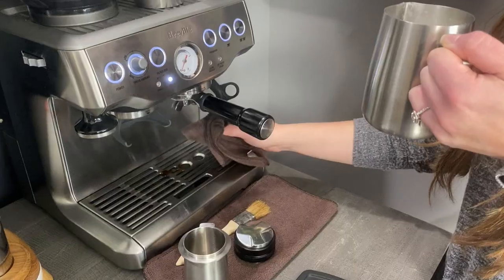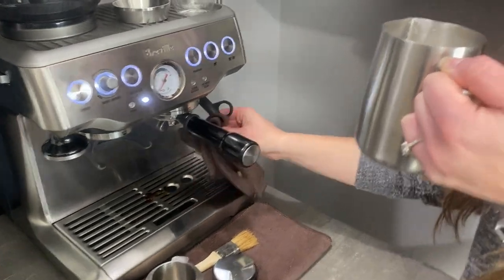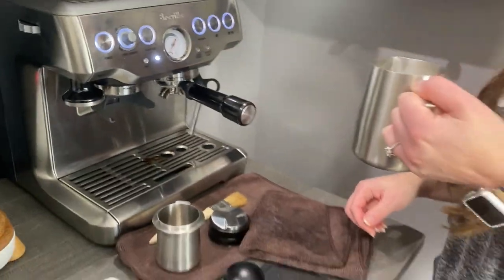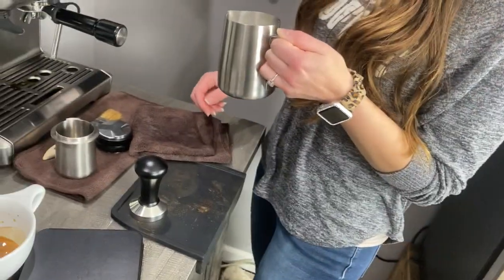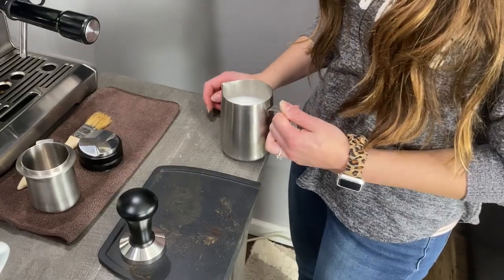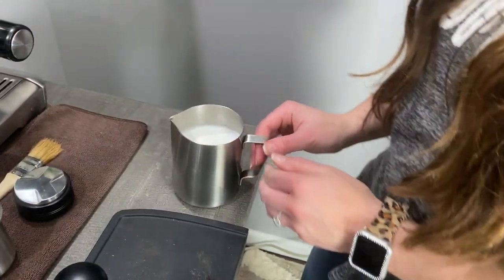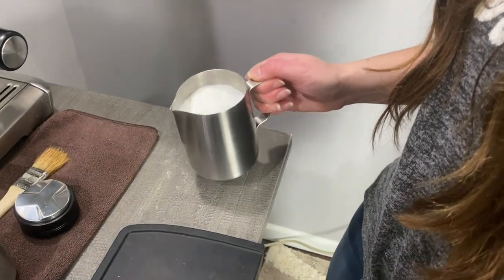Okay, go ahead and take it out. Now she's just going to make sure the steam wand is nice and wiped down. Now you are going to tap the pitcher onto the table — that's just going to release all the air pockets. Now go ahead and swirl the milk to mix it together.